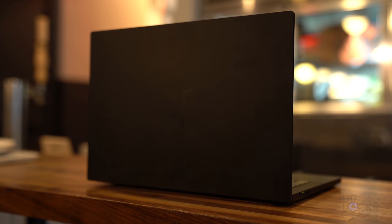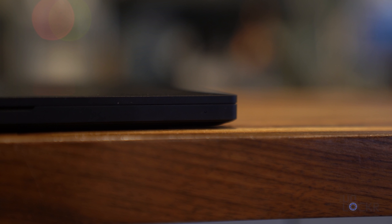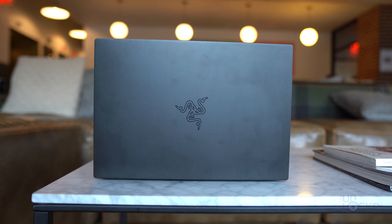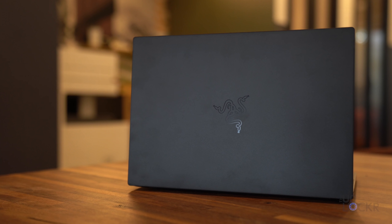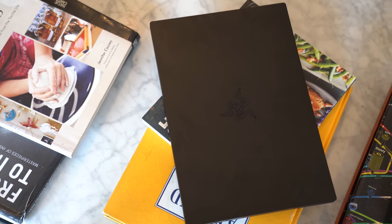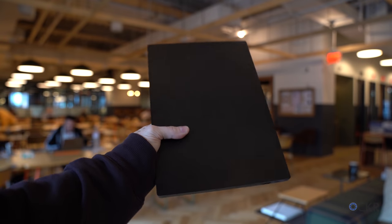The Blade Stealth lineup now comes in three models. We have two new black GTX 1650 models — one with a 4K touchscreen, which is the one I have here, and one with a 1080p matte non-touchscreen. Both these models have basically the same specs and they are the ones we'll talk about the most here. There is also a new Mercury White model that loses the GTX 1650 and uses Intel integrated graphics instead, in exchange for a higher voltage CPU. The GTX models are identical besides the screen changes, and the 4K model is about one-tenth of a pound heavier.